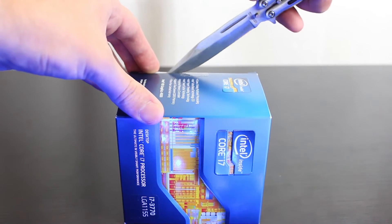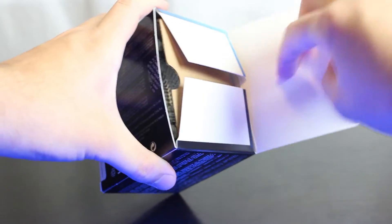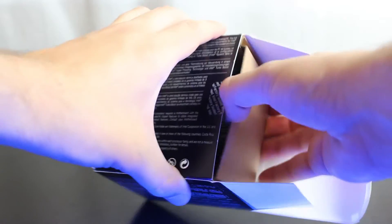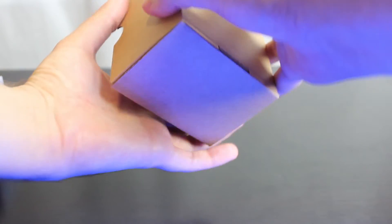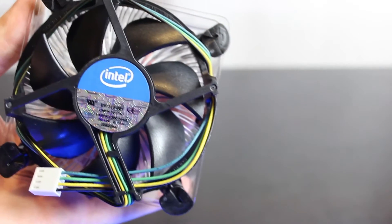A lot of people actually think that this chip runs hot, but actually, at stock settings, it's pretty much exactly the same temperatures as the previous generation chips. And here's the included stock fan.